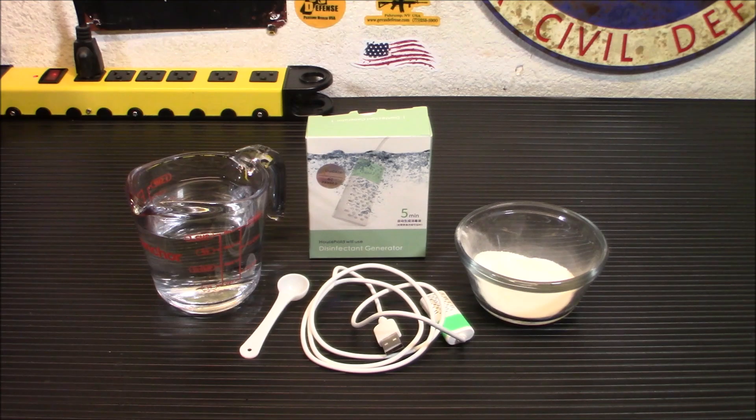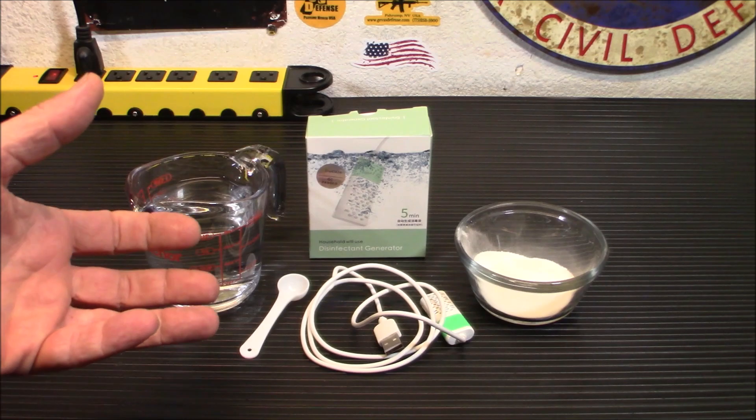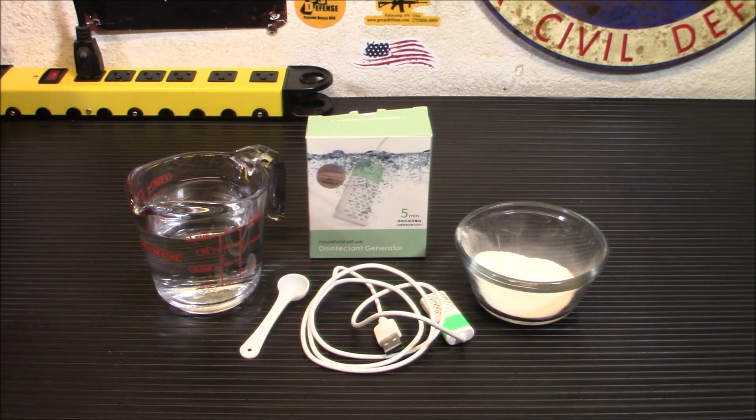In contrast, sodium hypochlorite — NaCl — is the main ingredient in bleach and is formed from chlorine and sodium hydroxide. When combined, you get an instant reaction between the two that forms a highly corrosive chemical that isn't safe to be inhaled, applied to the skin, or consumed by humans.